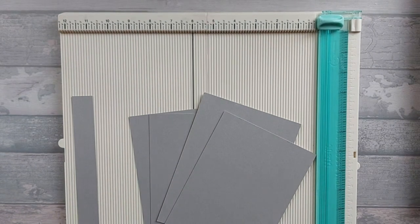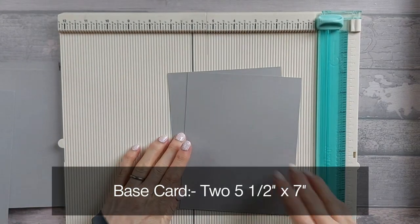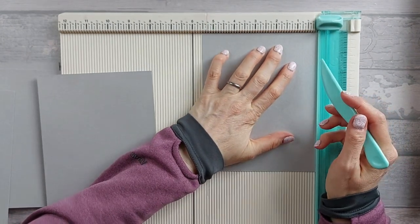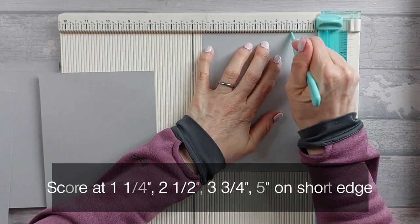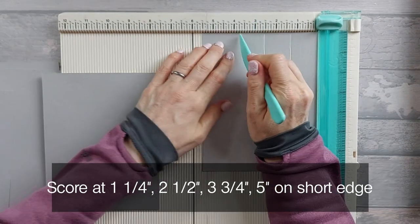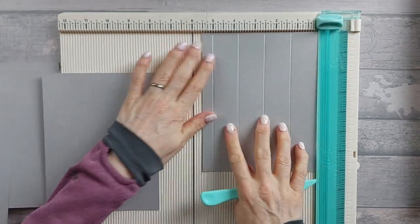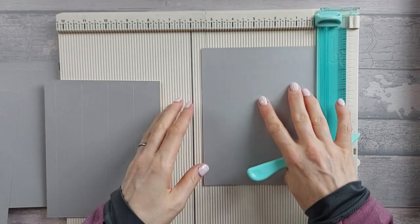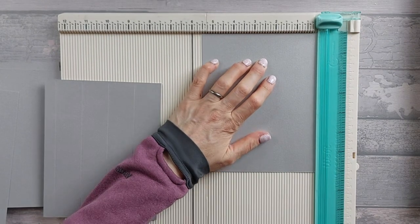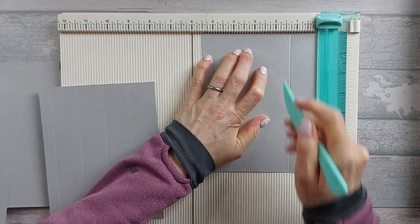For this card you're going to need two pieces. We'll start with a piece we need to score — two pieces that are five and a half by seven inches. On the five and a half inch length you're going to score at one and a quarter, two and a half, three and three quarters, and five. I'm using quite thick card here — the card I originally used was about 200 to 240 gsm and came out quite nicely, so this is going to be a bit of a test.